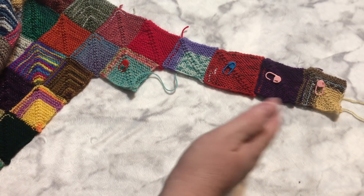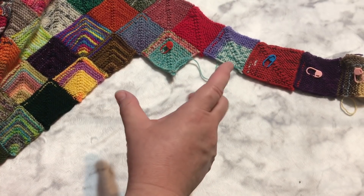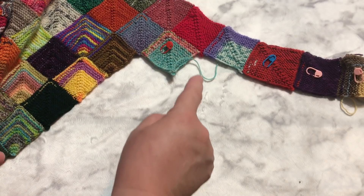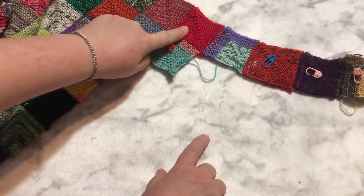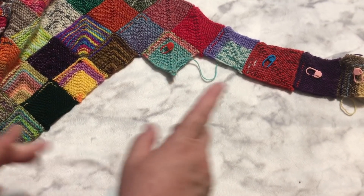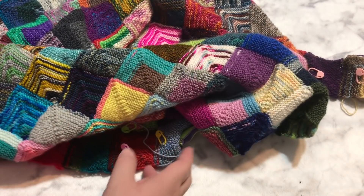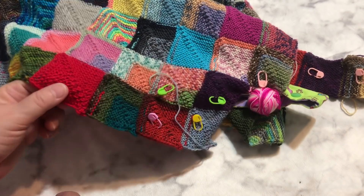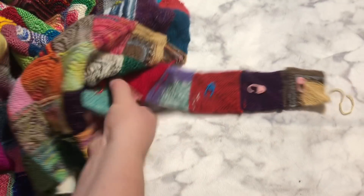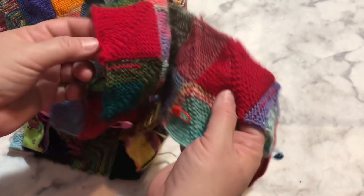I want to do two squares at a time. I don't mind if there are two close to each other — I just don't want them in the same little nine-patch area. As long as it's not in that area, I wouldn't mind putting the same red square nearby. I'm not doing only one of each color in this blanket because I want to use up all these scraps, and I'm not worried about them being near each other. Here's another red one that matches this one, so you can almost play an I Spy game finding the ones that match.